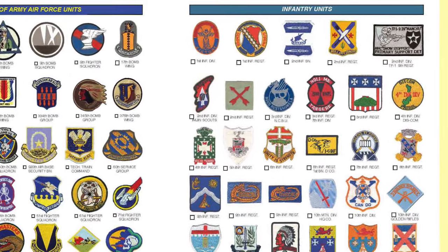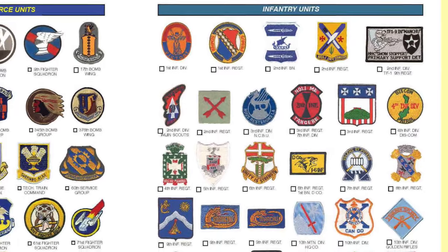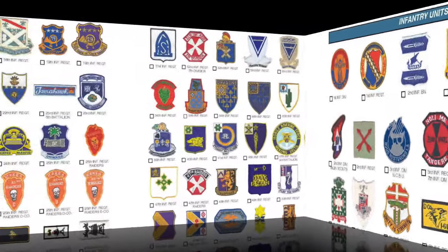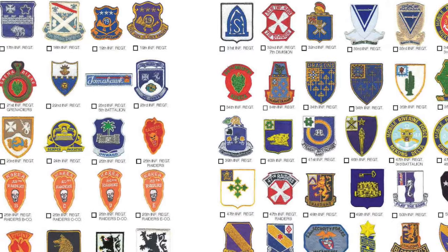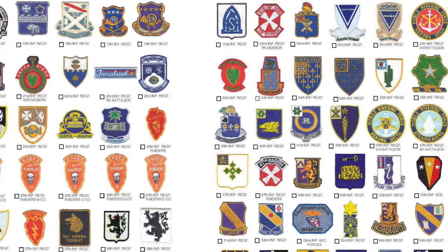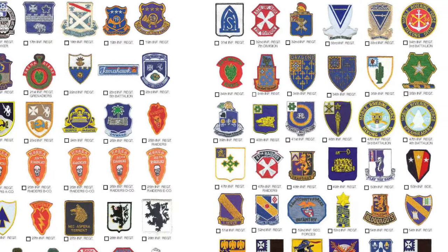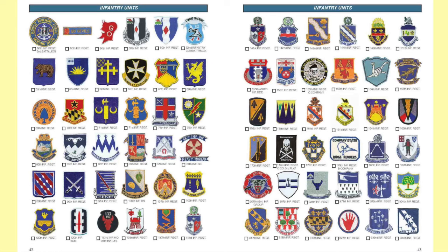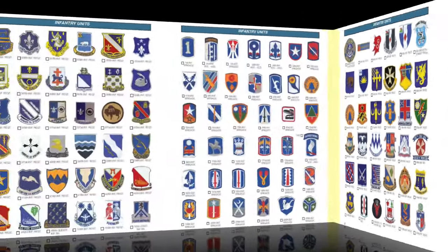And then you get right into infantry units, starting in numerical order with the 1st Infantry Division. On the first page, you're going through the 16th Infantry, and then on through the 17th Infantry to the 31st Infantry Regiment, on to the 34th Infantry, and even down to the 59th Infantry Regiment. This continues for page after page until you get up to the 334th Infantry Regiment, or the 746th Armored Infantry Battalion.